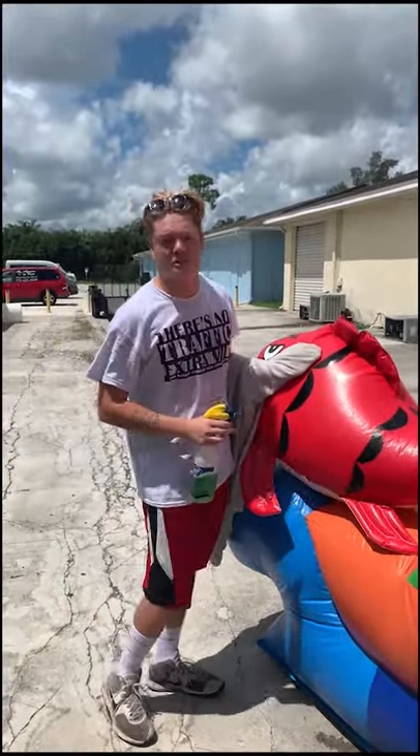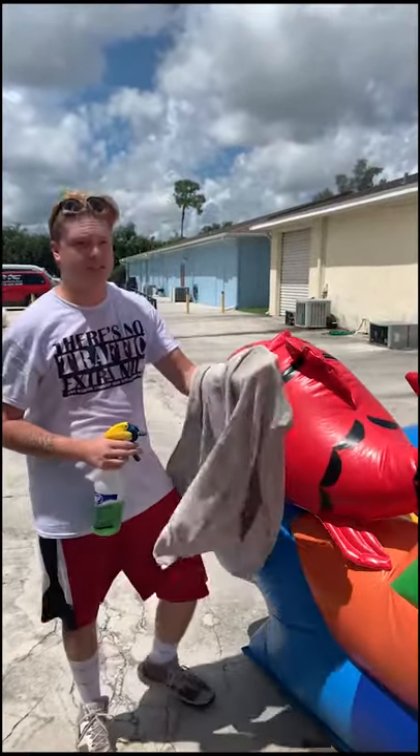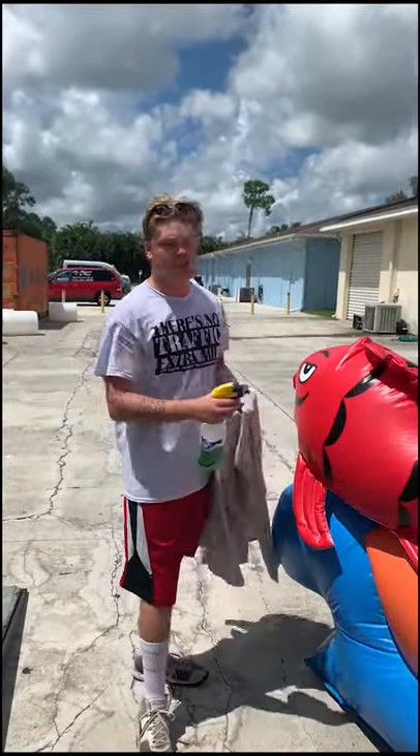Hey guys, this is Dylan with Treasure Coast Party Rentals. We just got some deliveries back. This is the Kahuna combo. Just showing you that we sanitize and clean our equipment every time it comes back.